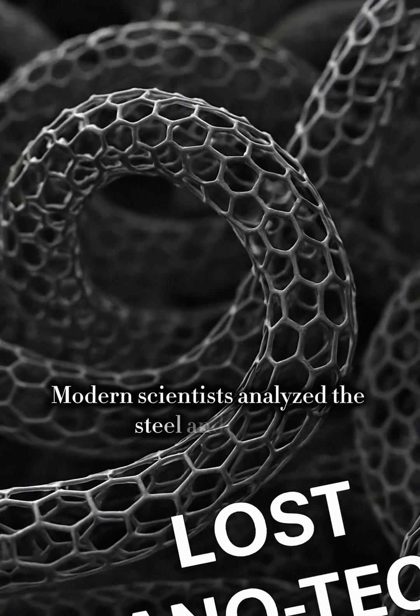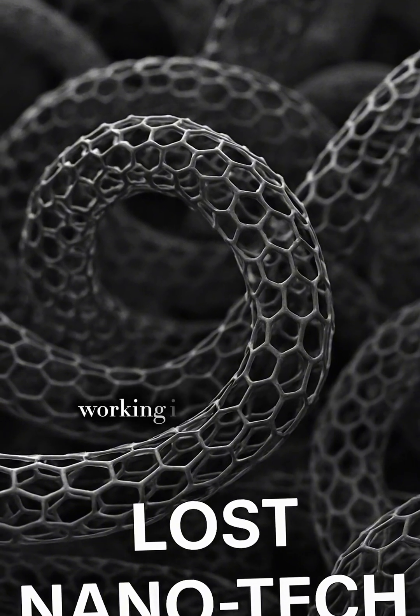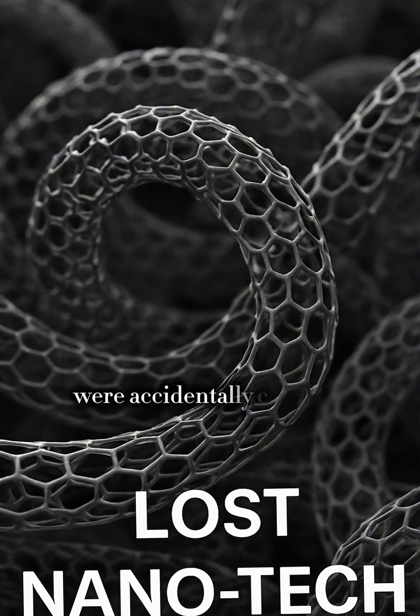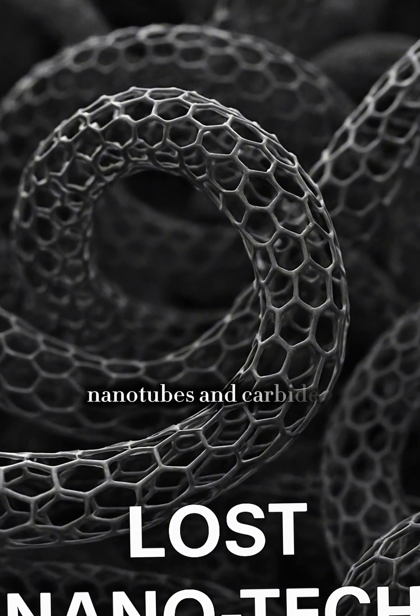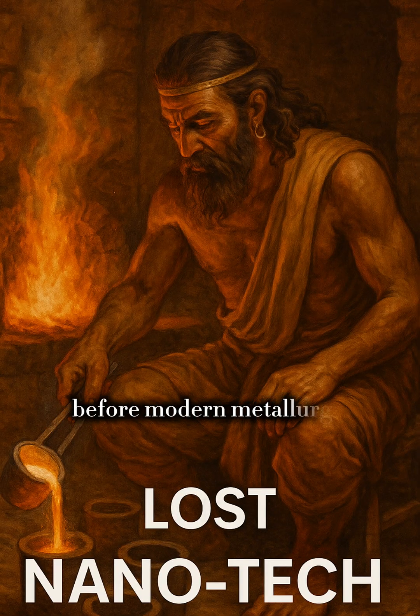Modern scientists analyzed the steel and made a shocking discovery. The ancient smiths, working in mud furnaces, were accidentally creating carbon nanotubes and carbide structures that provide incredible strength and lightness — centuries before modern metallurgy.